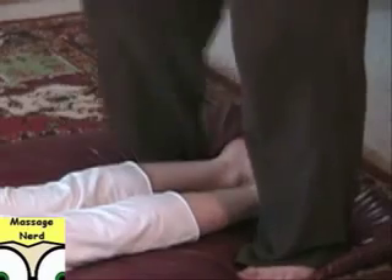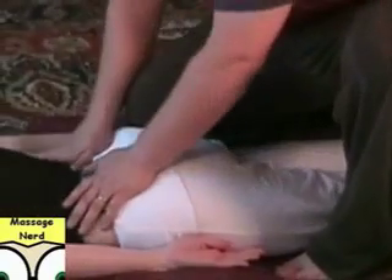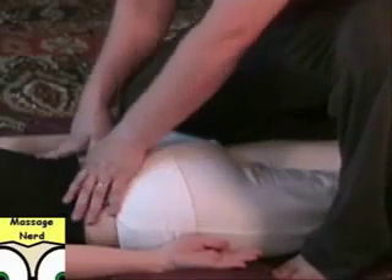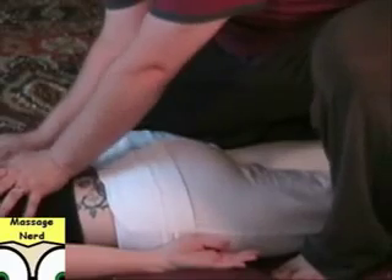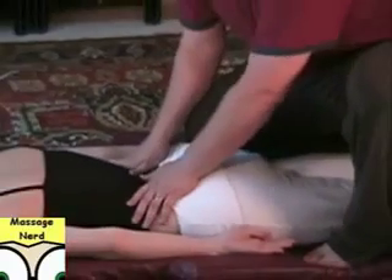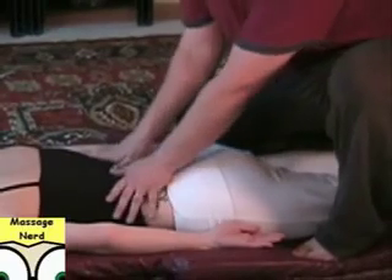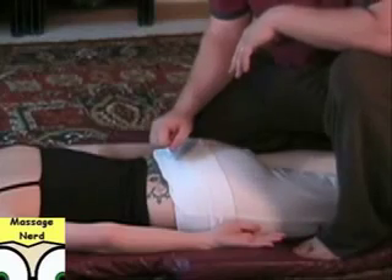Then also the glute region — bring it right here, put your knees in there. So then you can actually compress the low back, mid back, upper back — all these regions. You can have both knees in the glutes if you need to.